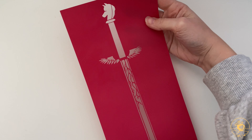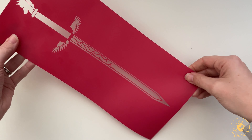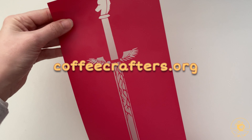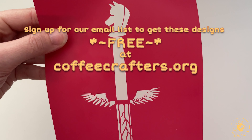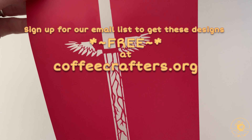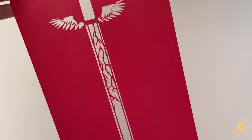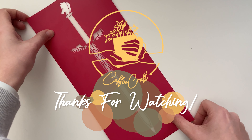So there you have it! That's what I would inspire you to do, but I would love to hear what ideas you might have for how you could use these designs. Be sure to head over to our website, coffeecrafters.org, to be able to access these designs, or maybe in the following month our email subscribers might just be able to get these designs for free. If you like this video, it helps us a lot if you're willing to share a like — it supports our dream to share chill, inspiring content in this crafty corner of the internet. Good luck with your crafting, and we'll see you again soon. Bye-bye!